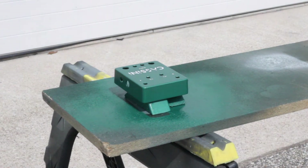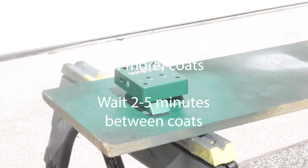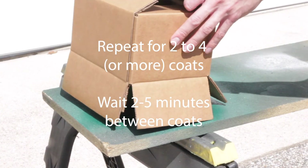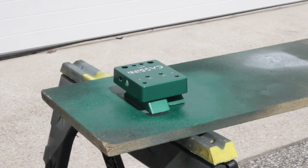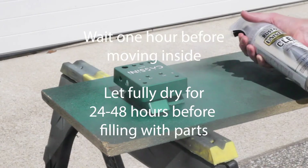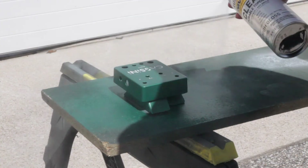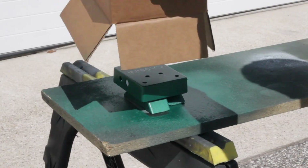Step four: clear coat. You're almost done. Following a similar pattern to the primer and base coat, apply a quick thin coat and let it dry. Apply two or more coats until you get the desired thickness, waiting a few minutes between each coat. Again, follow the instructions on your can. Wait an hour or so before moving it inside to fully dry for 24 to 48 hours before you fill it with parts.